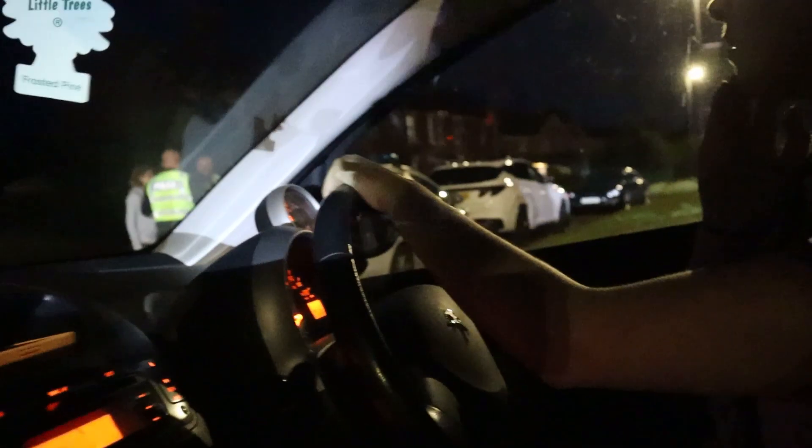Sometimes they just pull people over here because it's convenient, you know. There's a place at the end of our street — looks like they've arrested someone for doing something naughty. See what I mean about it being pitch black? Can't see hardly anything.